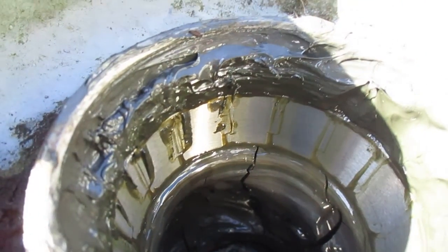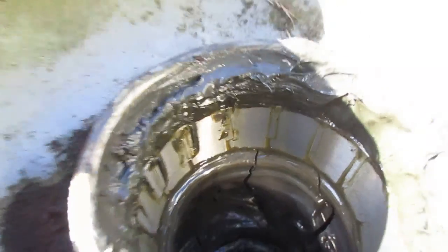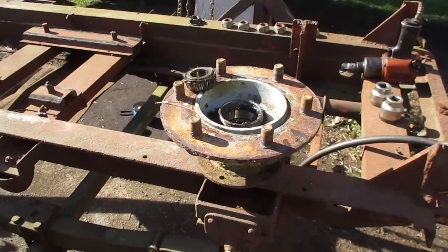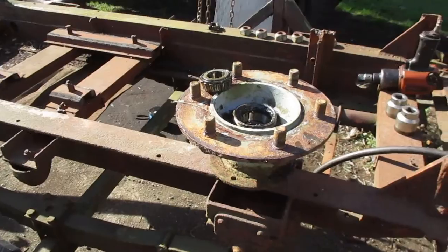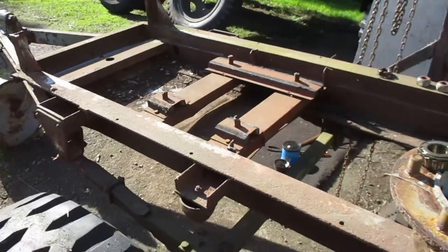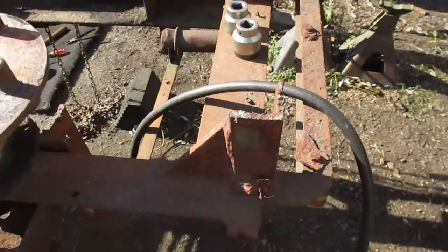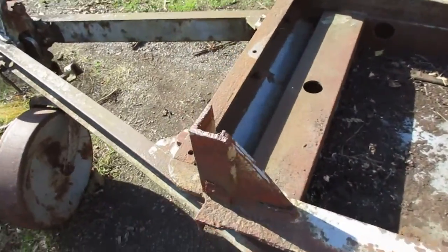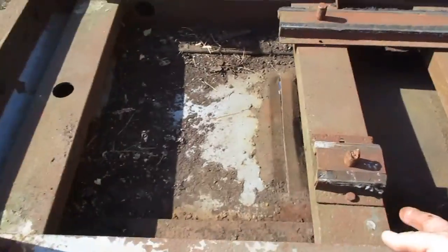When the bearings distort, they distort the cup inside — the race — which is this part here. The inside seats all shiny, and then the next thing you know you have a vibration. So if you hear a strange humming in the front end of your car, you probably need to replace your front wheel bearings.